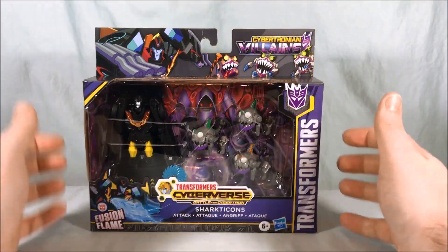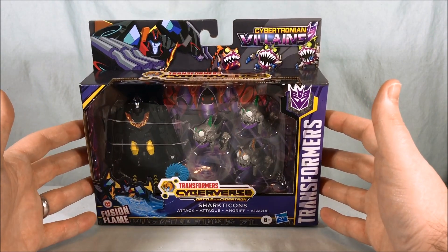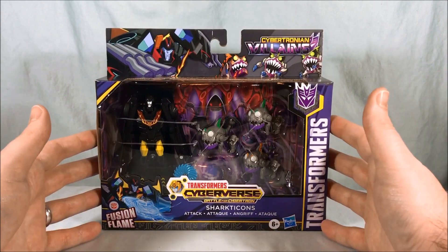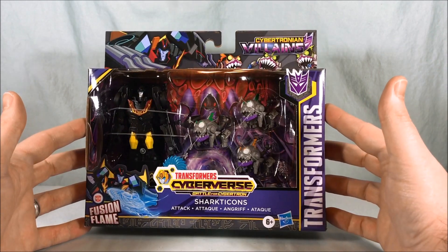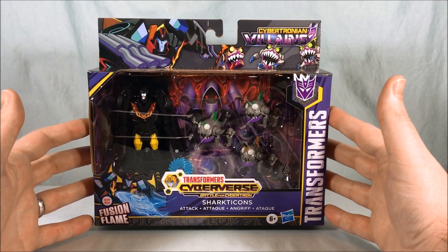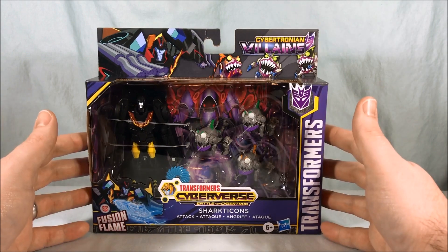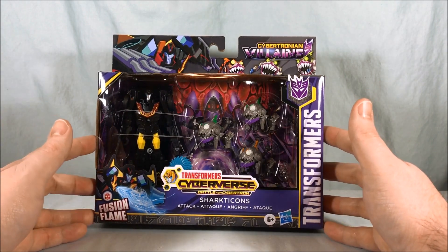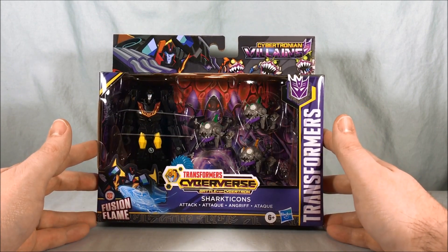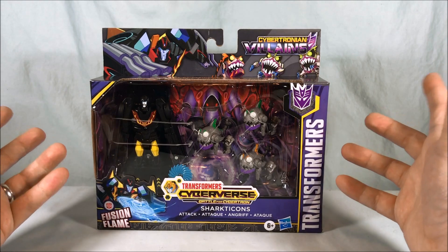Hello everyone and welcome to Long's Toys. Today we're taking a look at this Cybertronian Villains Pack from Transformers Cyberverse Battle for Cybertron. I just found this at my local Target tonight. Some other people found it on Twitter a couple days ago — I think it was Piaul, a big Transformer reviewer on YouTube. They didn't really tell us these things were coming; they just kind of showed up, which is weird.